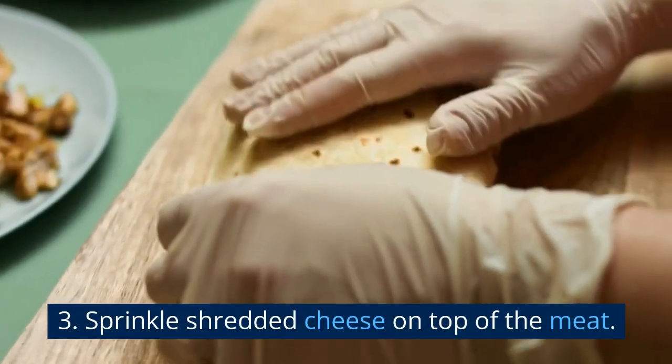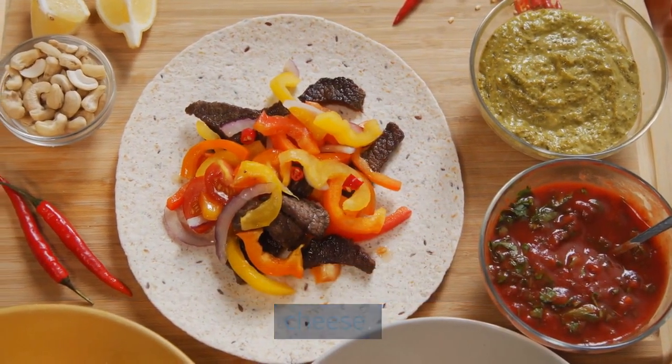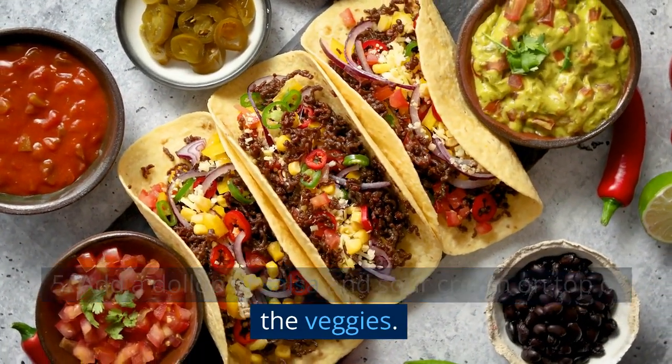Sprinkle shredded cheese on top of the meat. Add chopped lettuce and tomatoes on top of the cheese. Add a dollop of salsa and sour cream on top of the veggies.